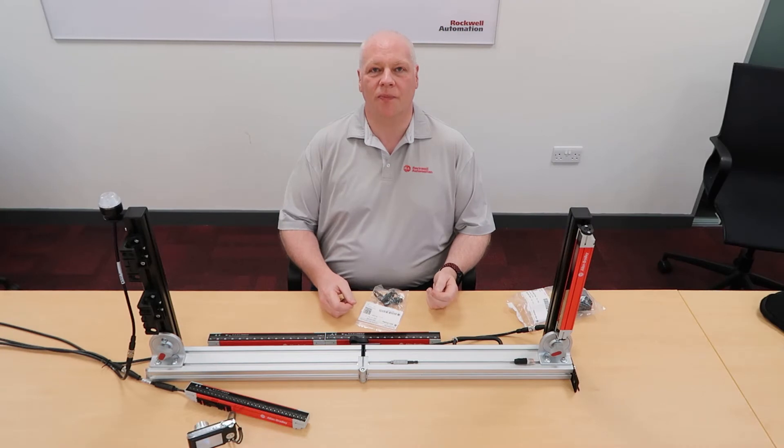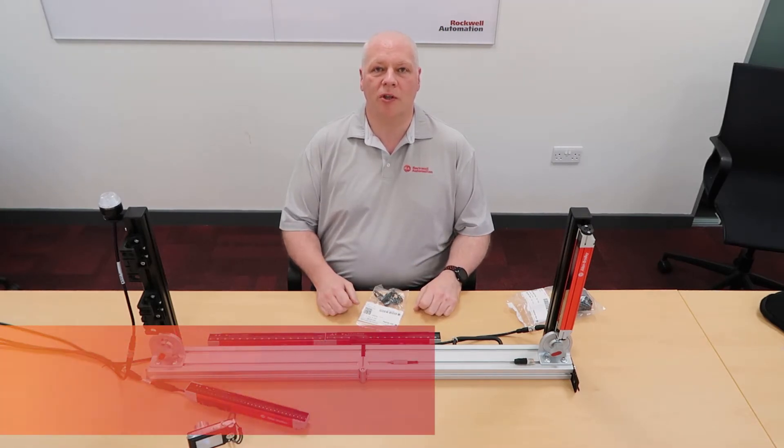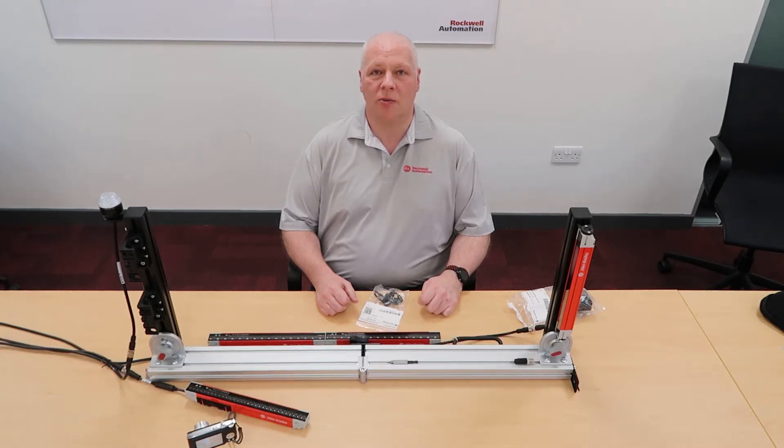Hi, I'm Derek Charch. I'm a Product Manager at Rockwell Automation. Welcome to this 450L how-to series of short videos. In this how-to video, you'll be learning how to use the standard brackets supplied with the 450L light curtains.